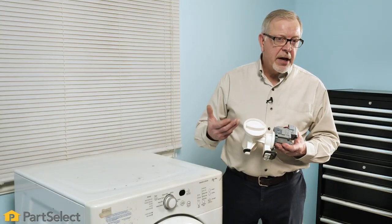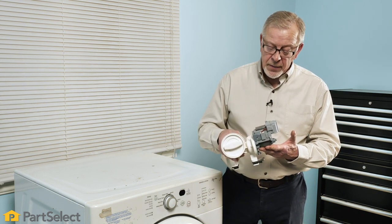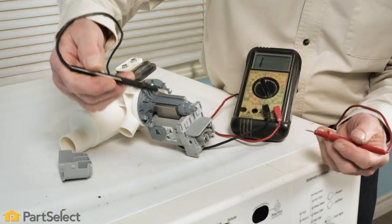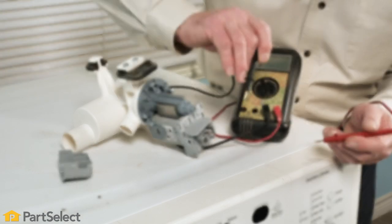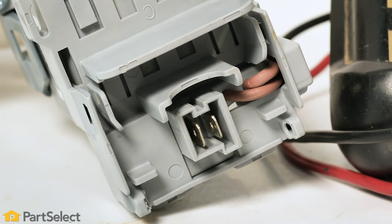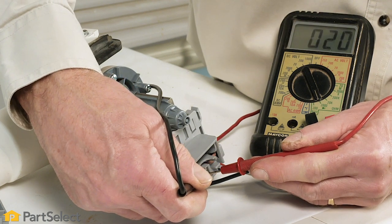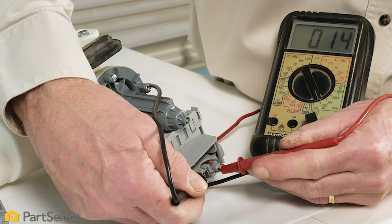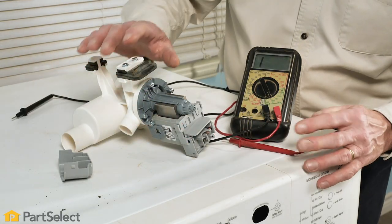Now, we've eliminated foreign objects in the pump body as being a cause of the no-drain situation. The next thing we need to look at is the pump itself. We can check the motor for continuity using a multimeter. To do a continuity test, we simply need to disconnect the wire harness to the motor exposing the terminals, then using our meter leads, we'll measure continuity between those two points. It's typically something less than 50 ohms resistance. This motor does show continuity, so it should be okay.